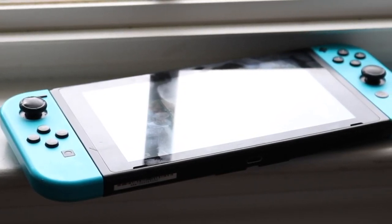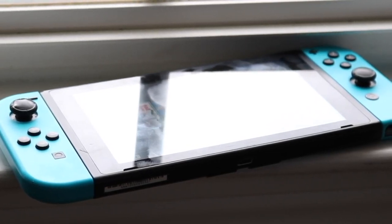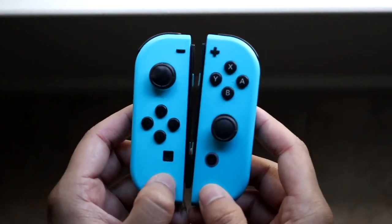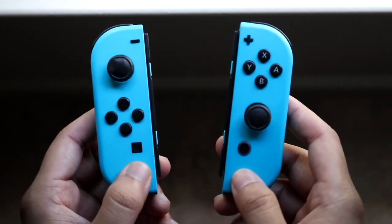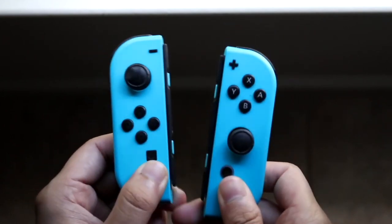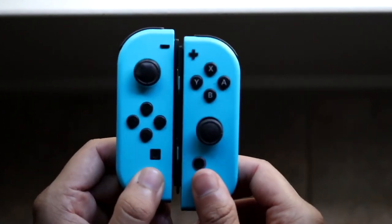What I would recommend is if you have a Nintendo Switch with your Joy-Cons — unfortunately Nintendo has only opened this up for those Joy-Cons, not for the Nintendo Switch Lite, which is annoying — but if you have those Joy-Cons and you live in the United States or Canada, you can actually send your Joy-Cons into Nintendo for free. They'll send you a shipping label, fix your Joy-Cons, and send them back to you, or they'll replace them with new ones for free.